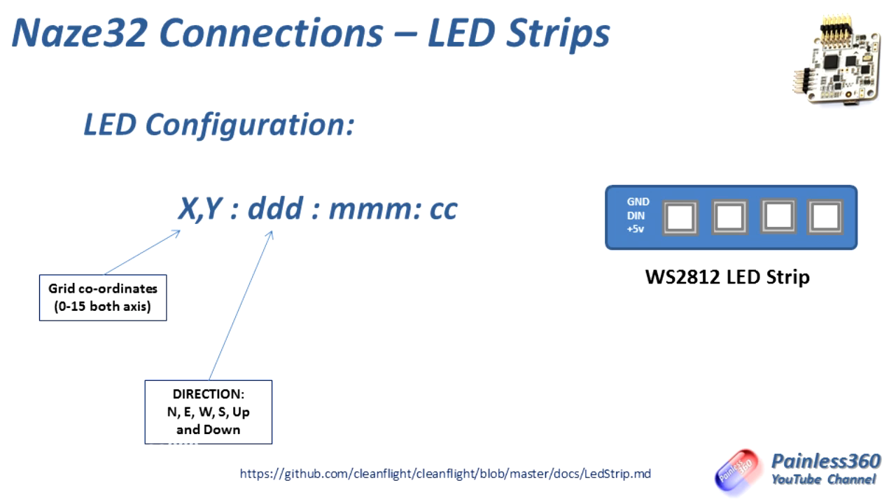The next three numbers are the direction. You have north, east, west, south, up, and down — reiterating what the grid coordinates are showing you. Up and down indicate whether the LEDs are pointing upwards or downwards, and if up or down isn't selected, the NAS-A32 assumes the LED is pointing out to the side.